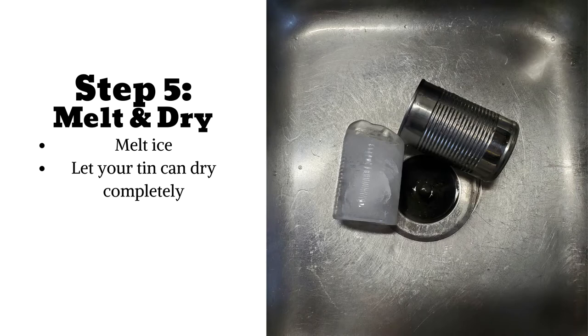Step 5: If you're happy with your design, it's time to melt the ice inside your tin can. I did this by running warm to hot water on the bottom of my tin can and then shaking the melting ice into my kitchen sink.